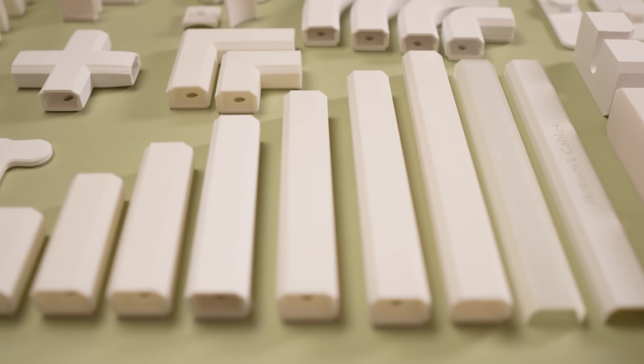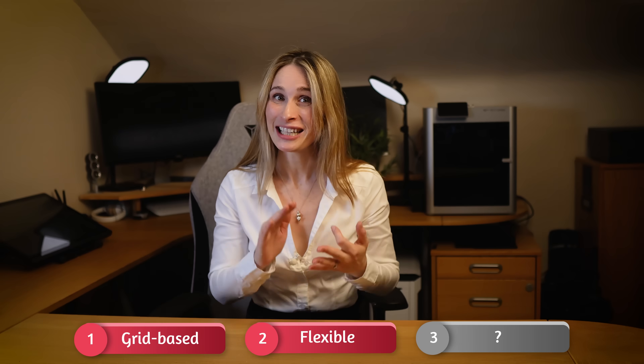Hey all. I've covered this briefly in my previous video and I've had so many requests, I thought I'd do a whole video about underwear — my universal cable management solution — and share the complete collection, totally free. As usual, I've designed my underwear with three golden rules in mind: it's grid-based, flexible and modular.